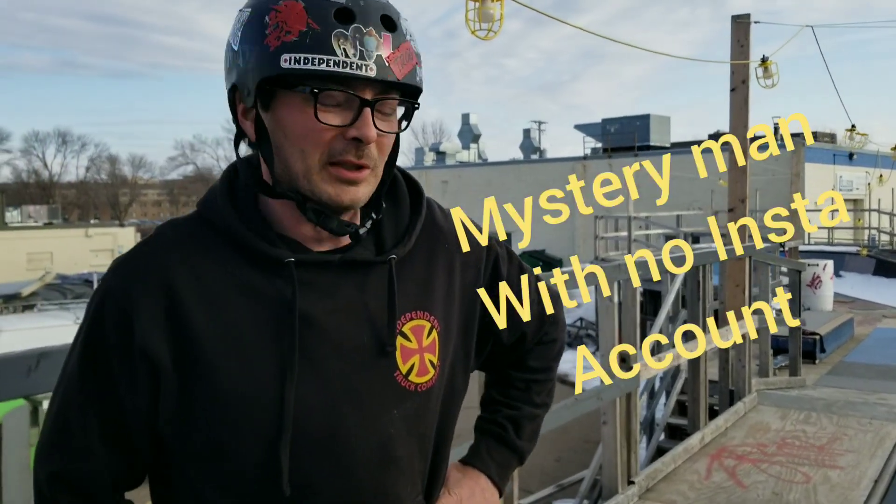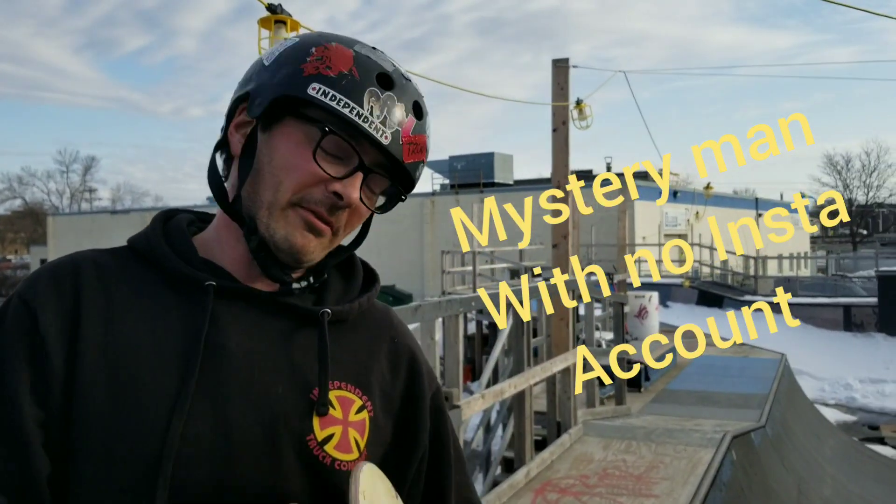I gotta give a big shout-out to Fuzzy James Hazlett for filming this episode of the Art of Ramp. Without my friends out here there's no way none of this would be possible. Thank you James, love you buddy.